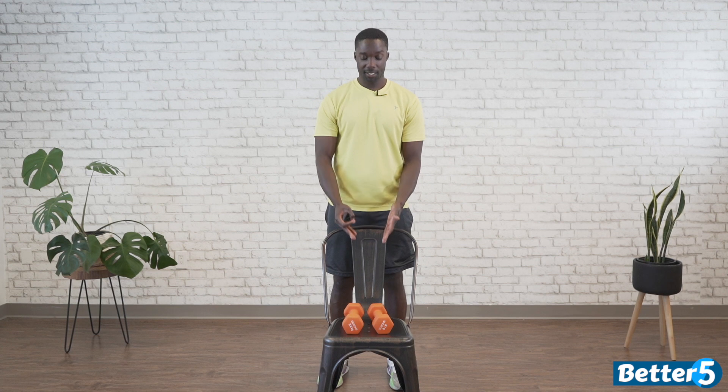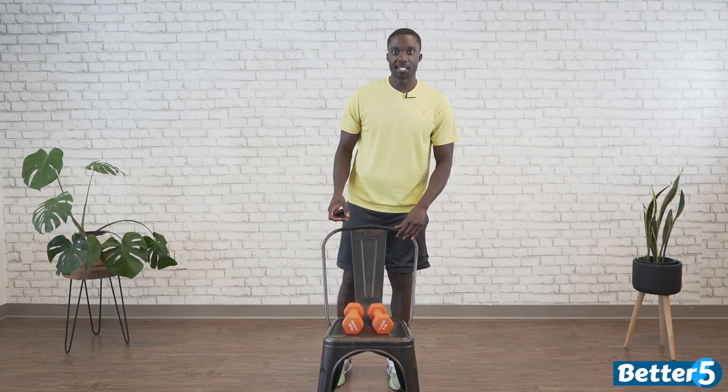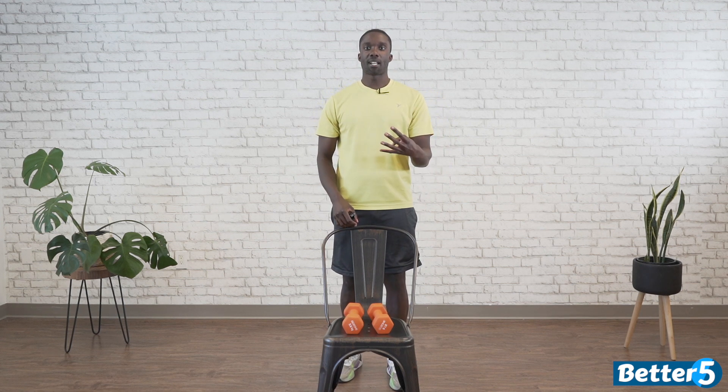Welcome to day one of your chair assisted lower body workout. All you'll need is a chair, a set of dumbbells, water, a towel if need be, and some hard work. We have two rounds of four exercises, and the second part will have little variations to work you that much harder — I'll run you through everything within the breaks.